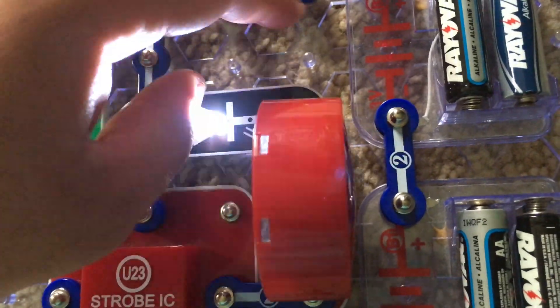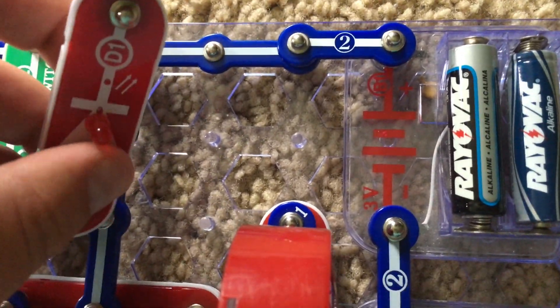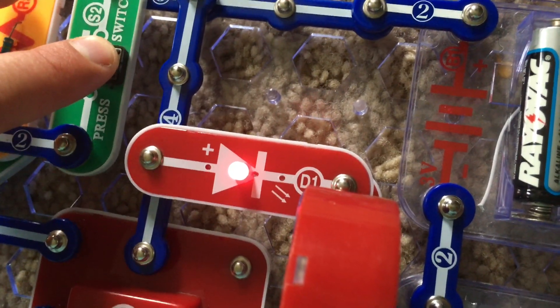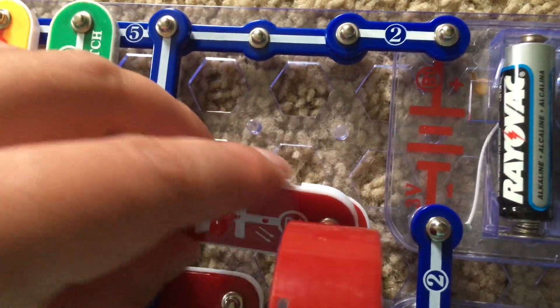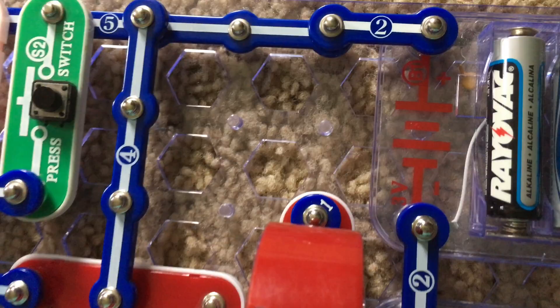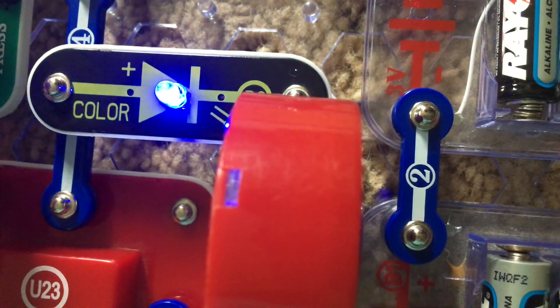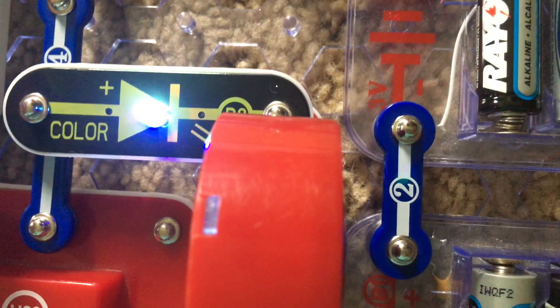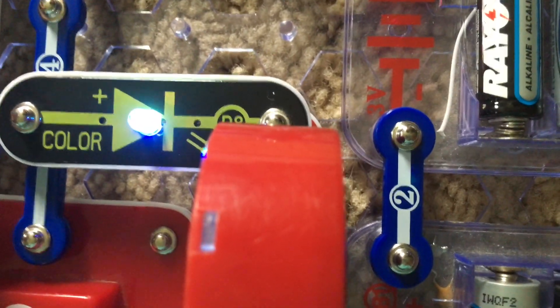Now I will go right on to project 24, in which I replace the white LED with the red one — same sounds, just a different strobe color. Similarly, I could also replace the red LED with the color LED as another part of project 24. When the LED is changing colors, which does not occur in most settings, you can hear the weird sounds that are produced.